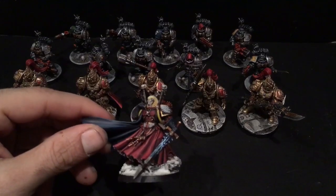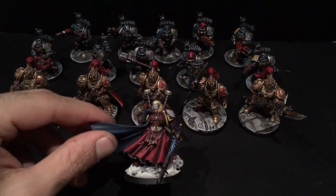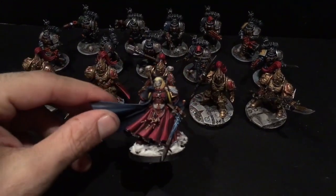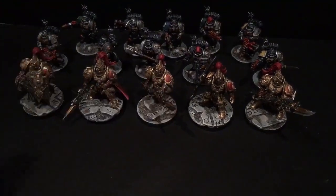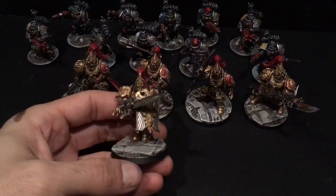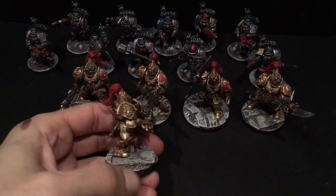This is a Mephiston model. I did a little bit of an ice base on him, and then obviously he's got the realistic blood effects, and I added the snow to give it a little extra dramatic look.